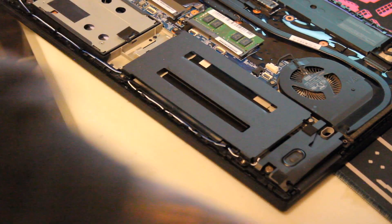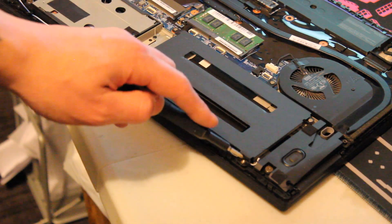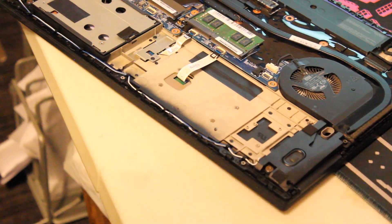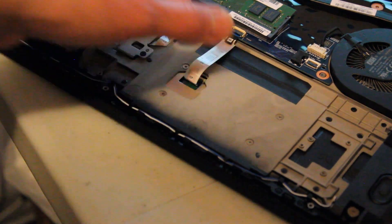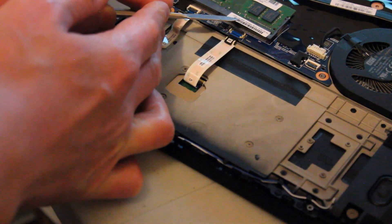You will want to remove this cover right here, or remove the internal battery if there is one installed. In this case we have one, two, three, four, five screws to remove.